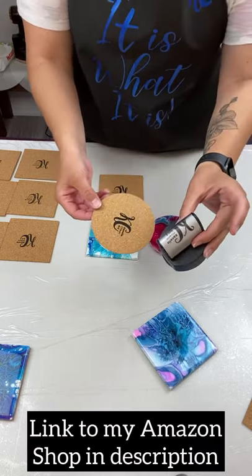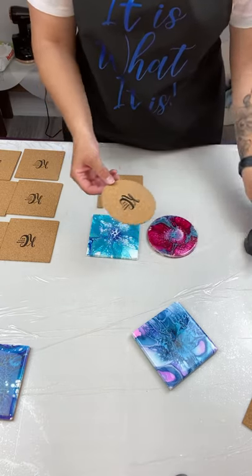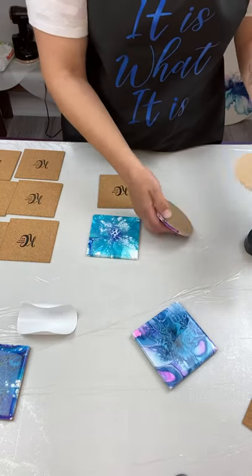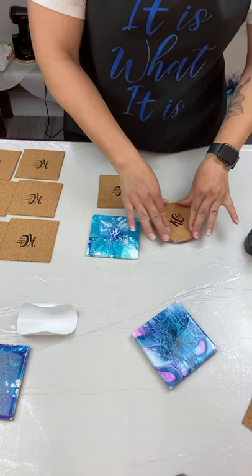I have a customized stamp you can purchase at any business supply store where you live, get it customized. What you want to do is just peel the back off, make sure the back is clean, and you simply apply your cork backing.